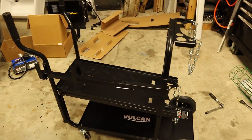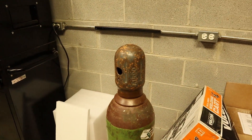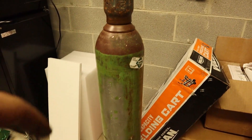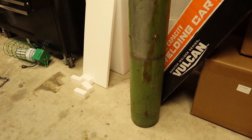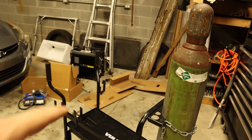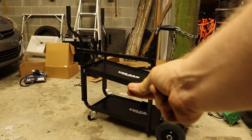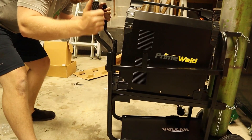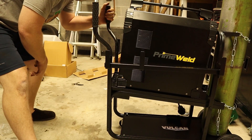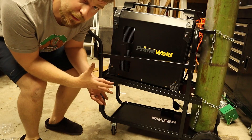There's the assembled cart from Harbor Freight. The last thing you'll need is compressed argon — as you can see, the argon fits pretty good on there. Next we put the welder on and it fits pretty good too. Now we're going to get all the controls hooked up and get everything where I want it on this cart.